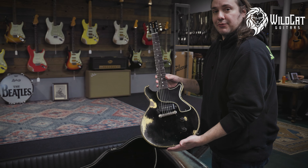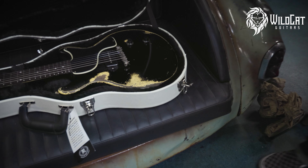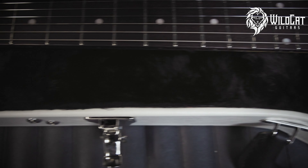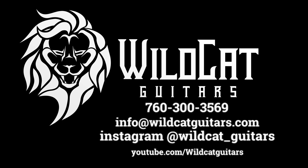Nothing extra here, just what you need to rock. Come check out this Rock and Roll Relics. We'll see you next time.